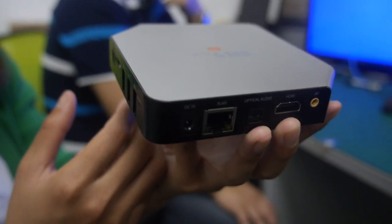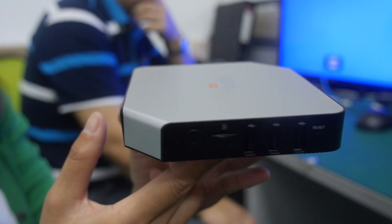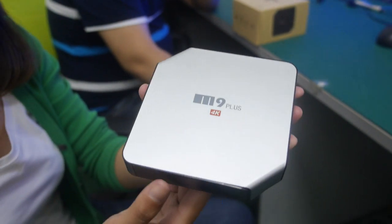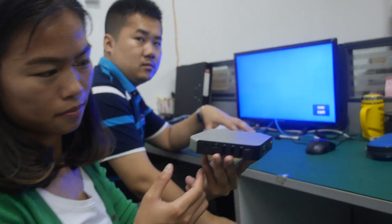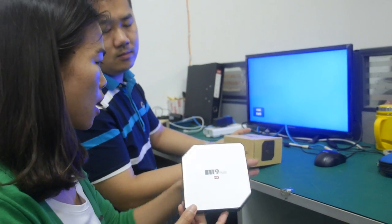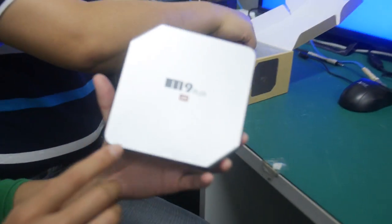Here at Flyshark, they have a new TV box with the Amlogic S905, with all these ports around it and an interesting TV box design. This is a quad-core ARM Cortex A53 — the Amlogic S905. It comes in two different colors: silver and black, and this is their private model.